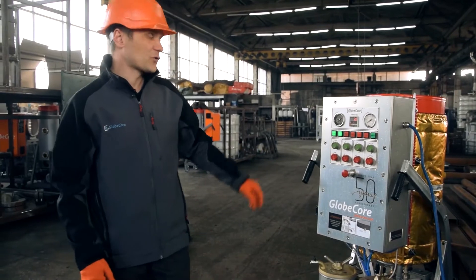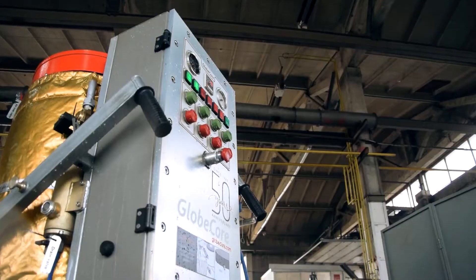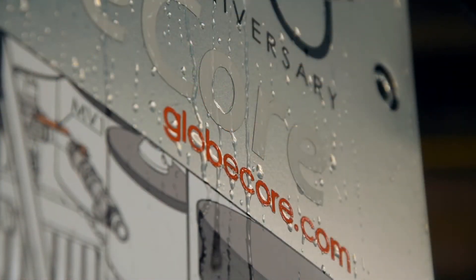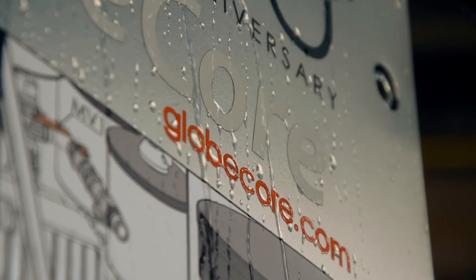The machine designed for offshore platforms remains reliable in any weather. What other tests of our equipment would you like to see? Tell us in the comments and visit our website at www.globecore.com.